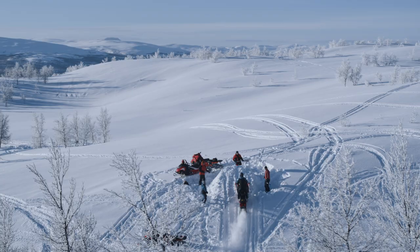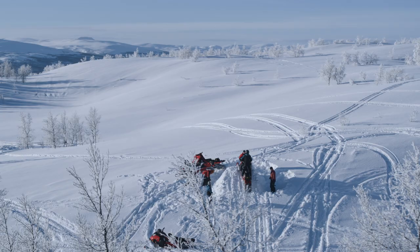A good location to find a jump is a small hill. You can use the slope to help you build the jump, and you need a landing that has a nice downgoing slope as well.